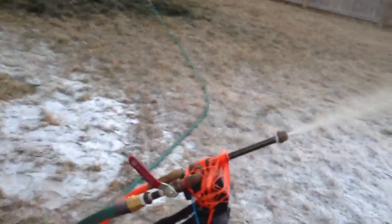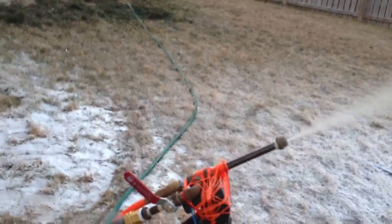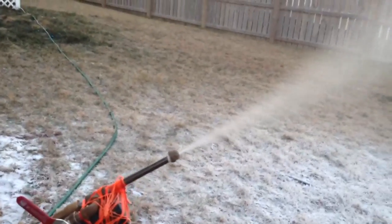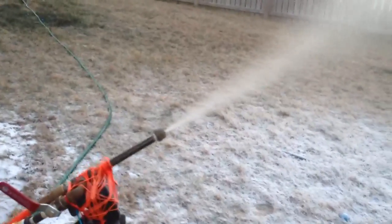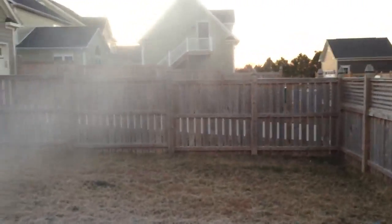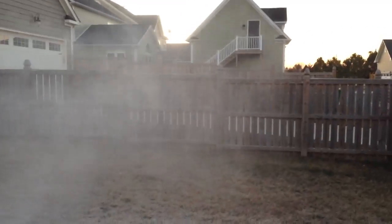We've got an SG-type snowmaker from snow at home, following the plans — this is my fun science project. It's about 24 degrees, 50% humidity right now, and it's turning out some relatively dry snow right now.